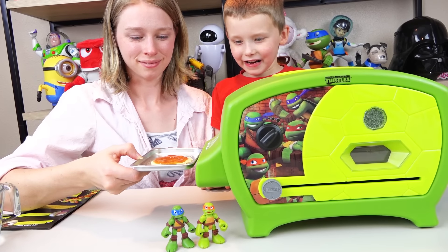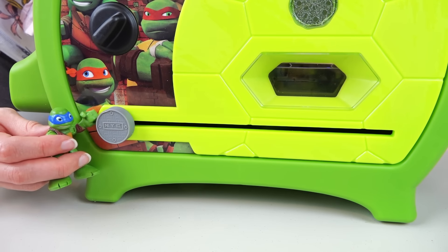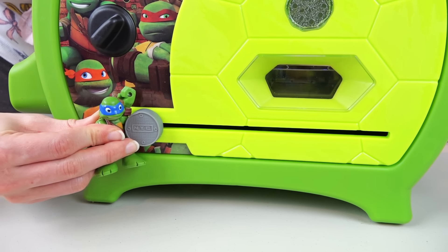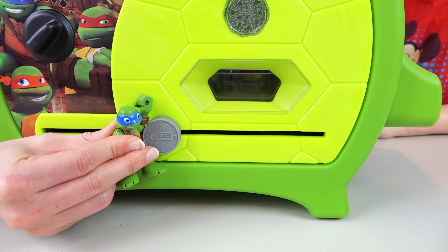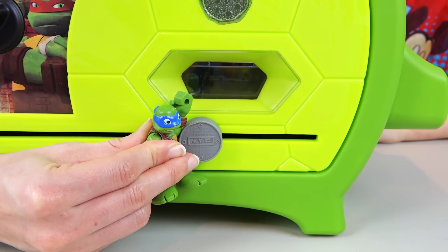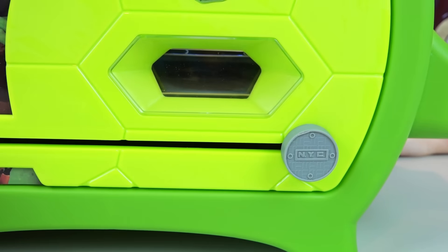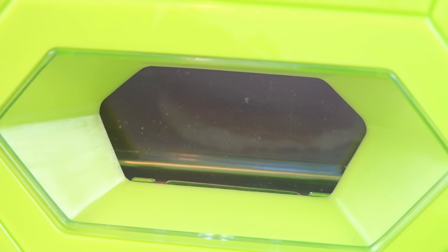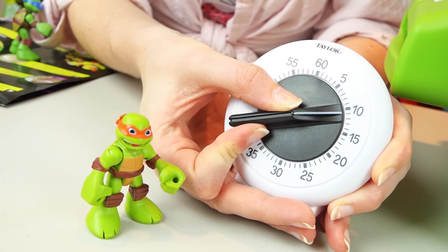Slide your pizza in! Let me help — I can do this part. Slide the slider slowly all the way over. Wow! I can see it cooking! Set your timer for 10 minutes for the perfect pie!